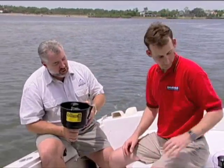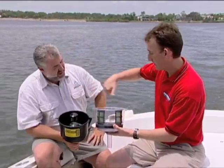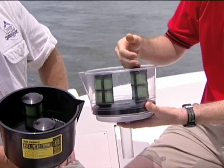It's a filtration funnel called Mr. Funnel. Tell me a little bit about it. I know that we have a little clear mock-up here. How does this thing work? Basically, you've got your main funnel body and two filter elements inside.